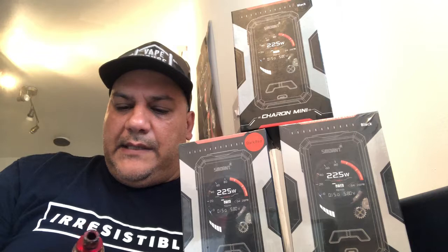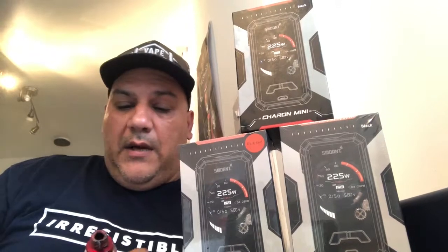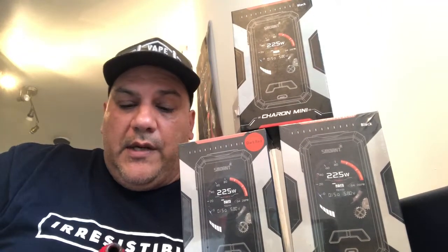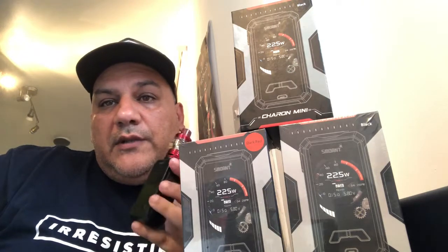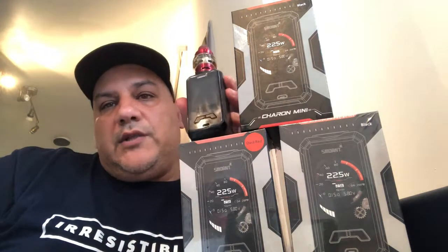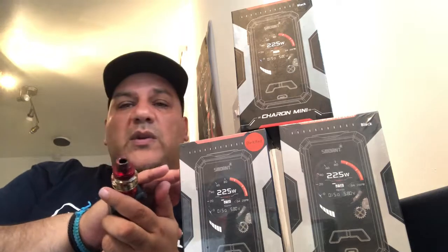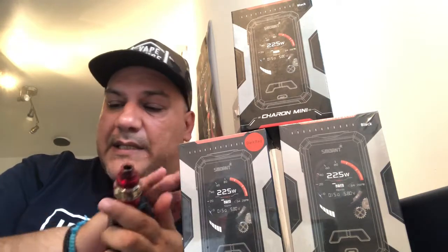Basically, this is the newest mod by Smoant. It's called the Charon Mini. It goes up to 225 watts. It's got a two inch display, which is a UI screen. It's really easy to operate.